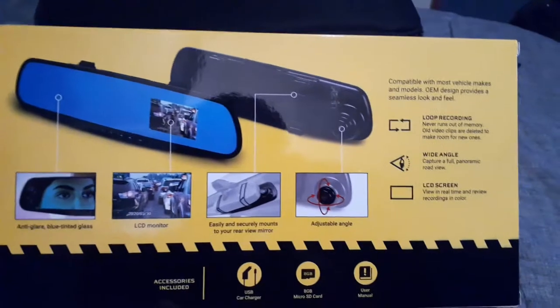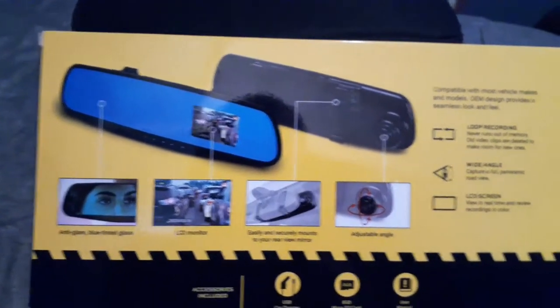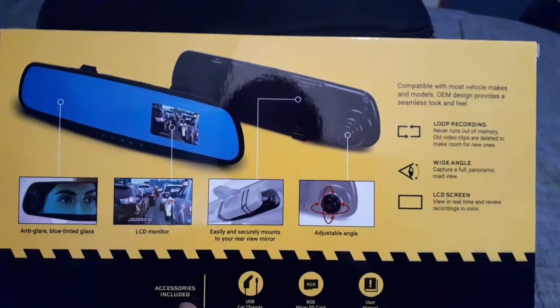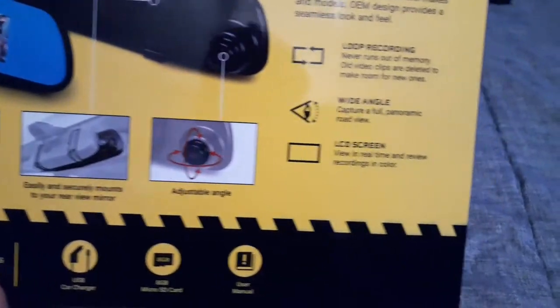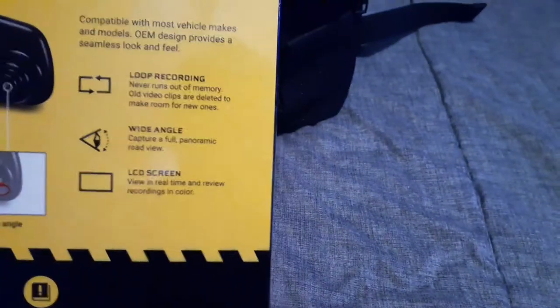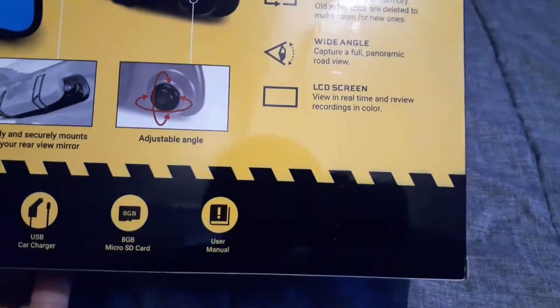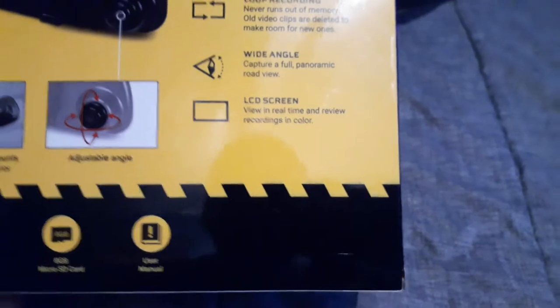and this one fits over your existing rear view mirror on your car. It shows the camera's adjustable angle. It includes a USB charger, the microSD card, and the manual.